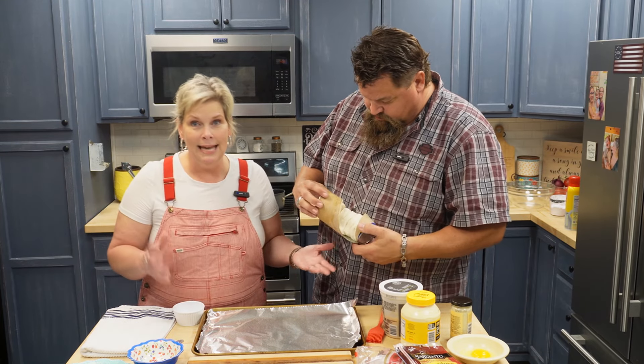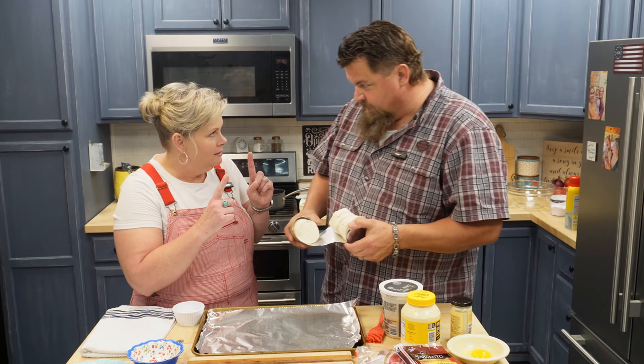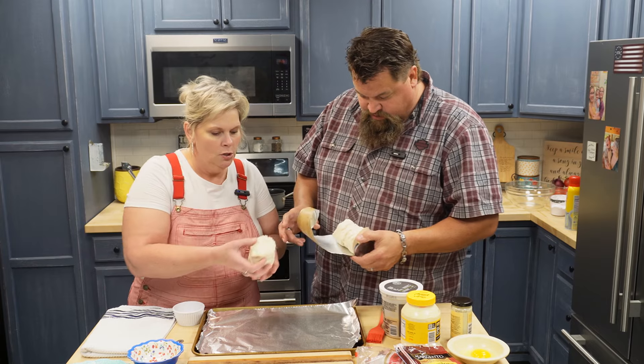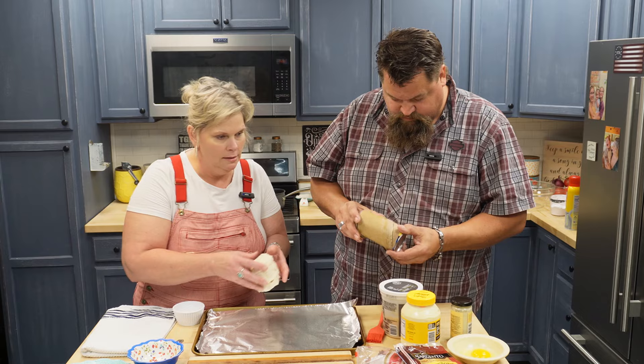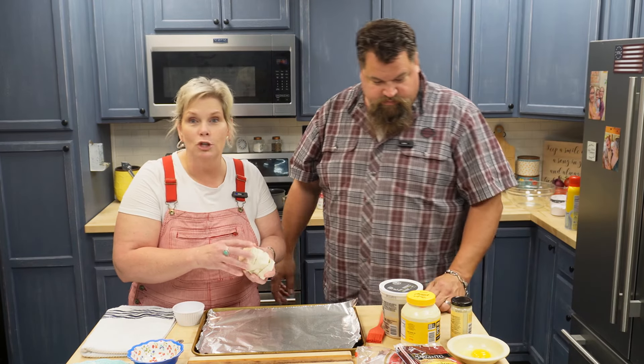My grandma made these biscuits every Sunday — she made the little tiny cheap ones. We didn't have Grands back in the day. We're only going to use half of these, about four of them, and save the rest. Put them over to the side because we're going to do something different with those for dessert.